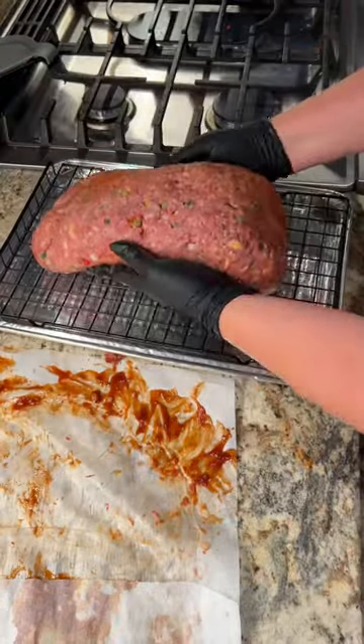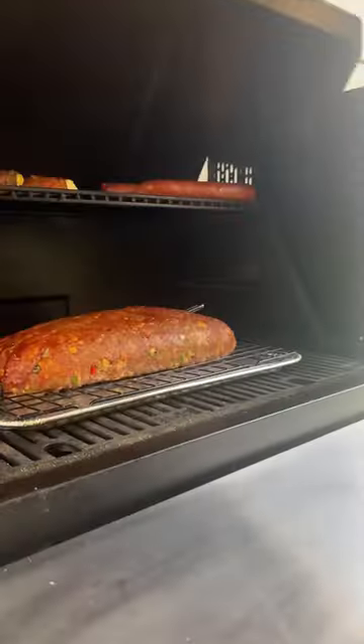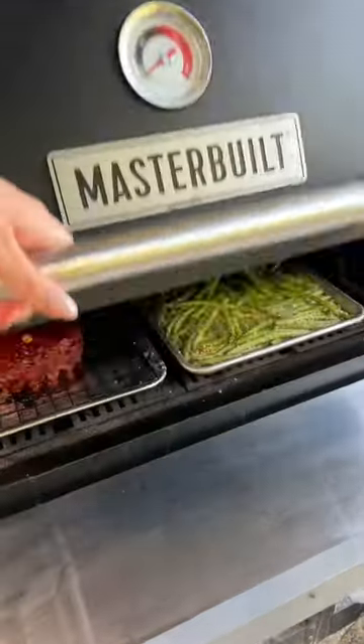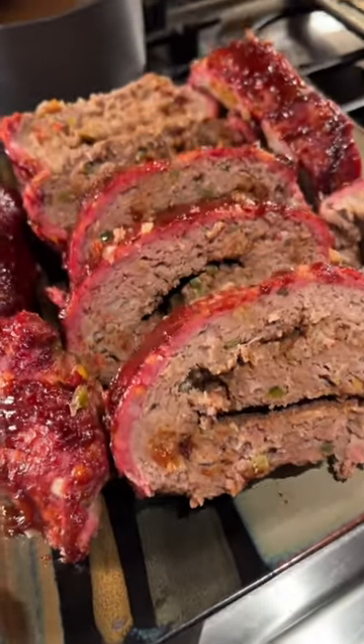Transfer it to a wire rack and throw it on the smoker at 250 degrees. Let it smoke for about two to two and a half hours, brushing it with that sauce every 30–45 minutes or so till it hits about 160 degrees internal. Then it's ready to enjoy.